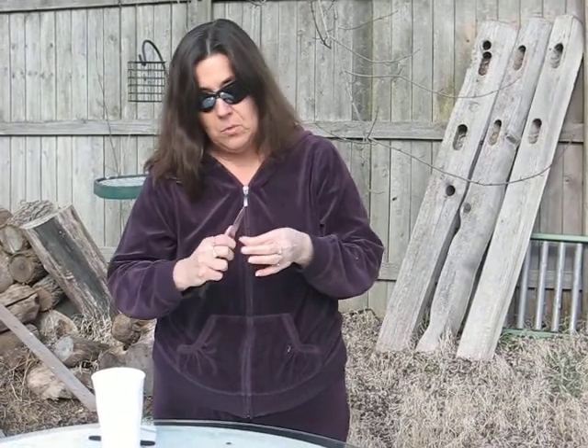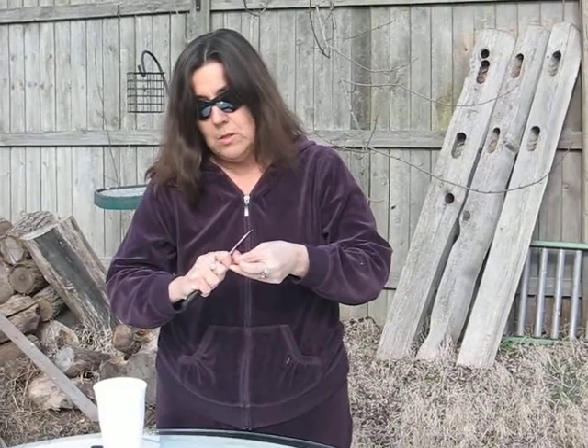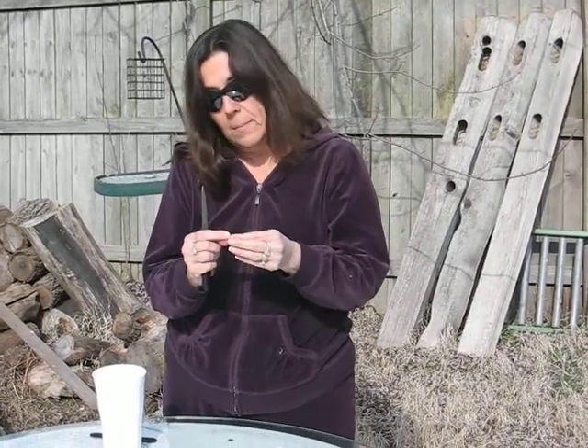The second part of this process is I'm actually going to nick the side of the seed with a knife. And what this will do — this will actually give the seedling an opening to come through during the germination process. It also will give another opening for water to enter the seed and aid in germination.